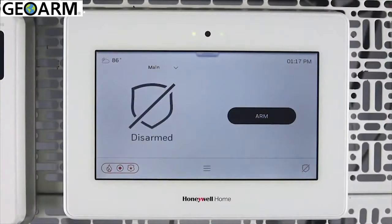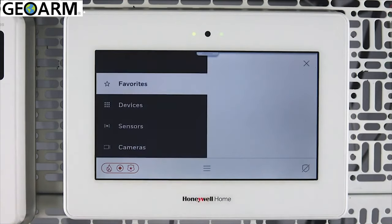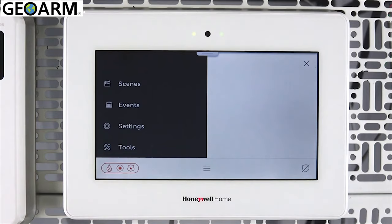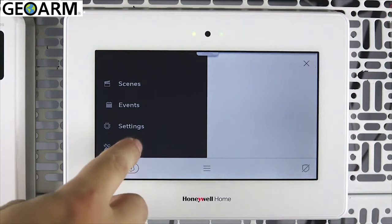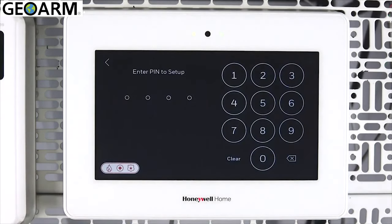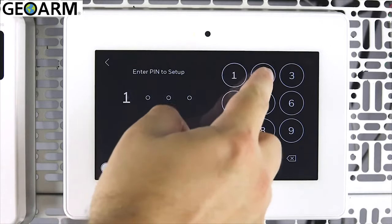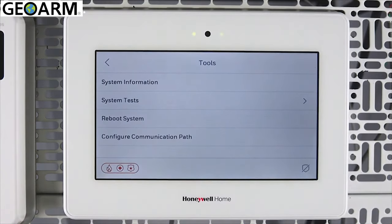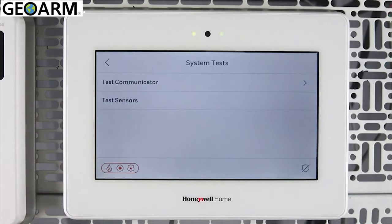To test or troubleshoot your Wi-Fi communication path, do the following. From the security screen, tap the menu icon. Swipe up on the menu, then tap Tools. Enter the master user code. Tap System Tests. Tap Test Communicator.